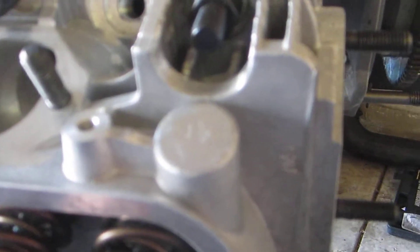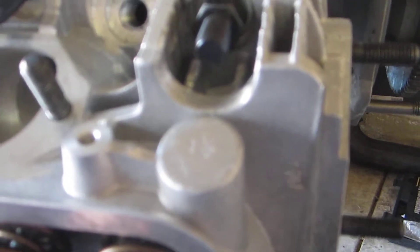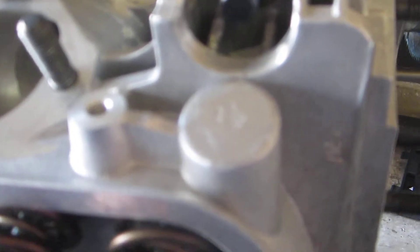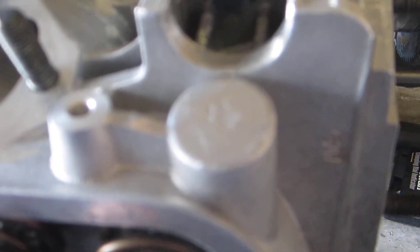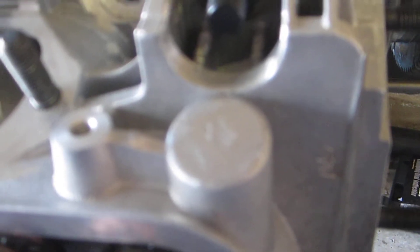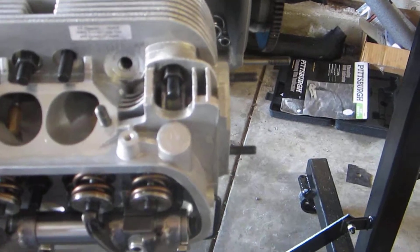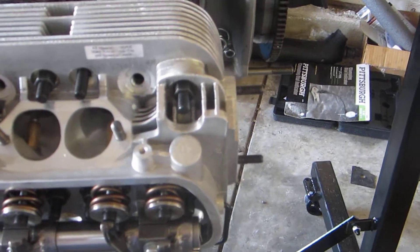Interestingly, these heads have a boss for a cylinder head temperature sender, which I don't know right now of any plan I have that would use that. If I get a cylinder head temp setup, I'm probably going to do the under-plug ring on number three, which is standard practice to get a reading for cylinder head temp gauges.